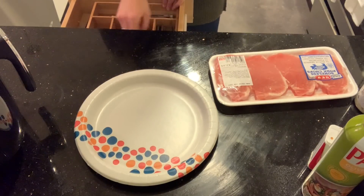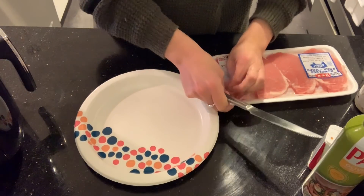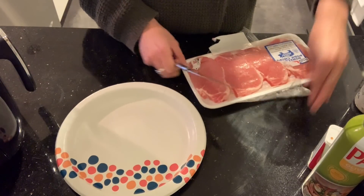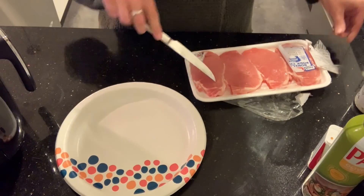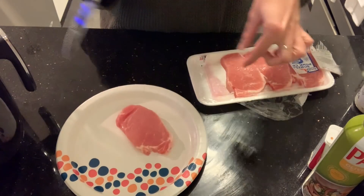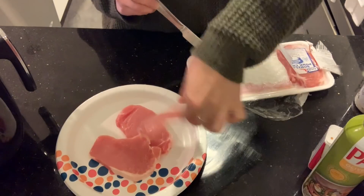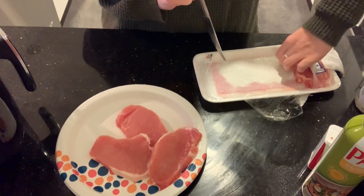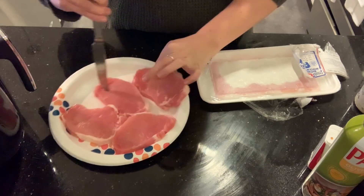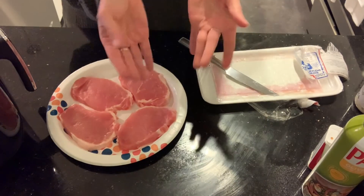Tonight I'm going to make these air fried ranch pork chops. I've never made these — I don't think I've ever even made pork chops at all, so this is new to me. I saw this idea on Pinterest and just had to give it a try. I'm going to cook all of them so Morgan can eat the leftovers. We're just going to add salt, pepper, and ranch seasoning, throw them in the air fryer, and it's going to be delicious — hopefully!